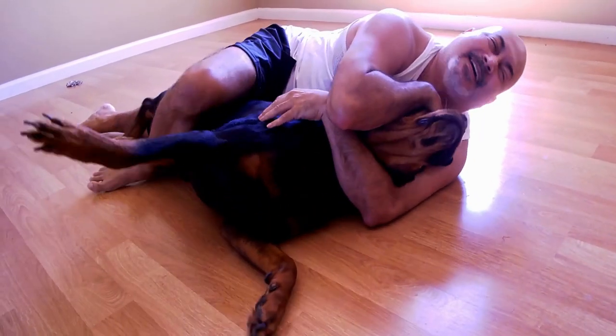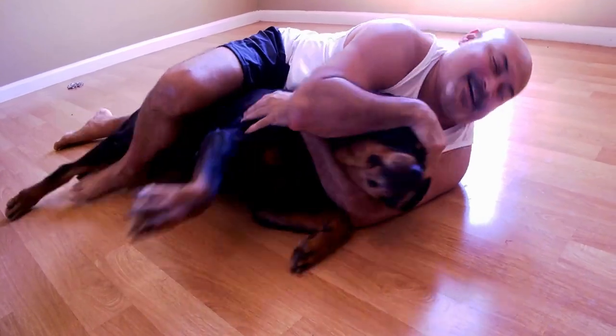My name is Max. One day I was enjoying the view, minding my own business, and I don't know where Pitbull Jack came in. I needed to learn self-defense, so I practiced this martial art. It didn't work.